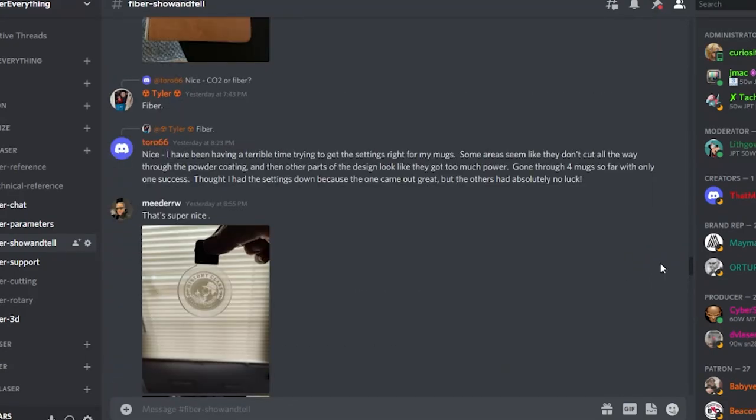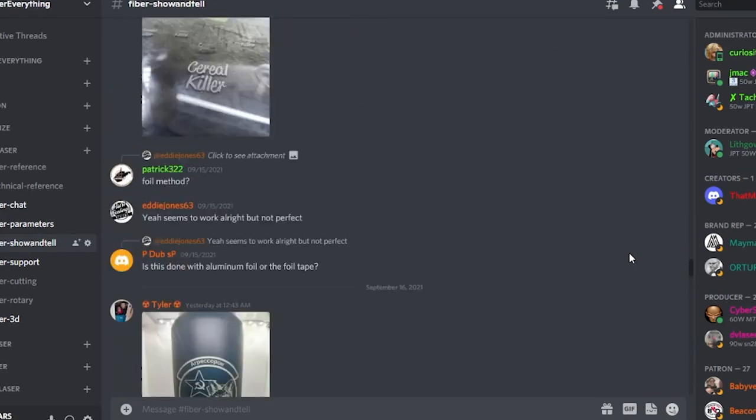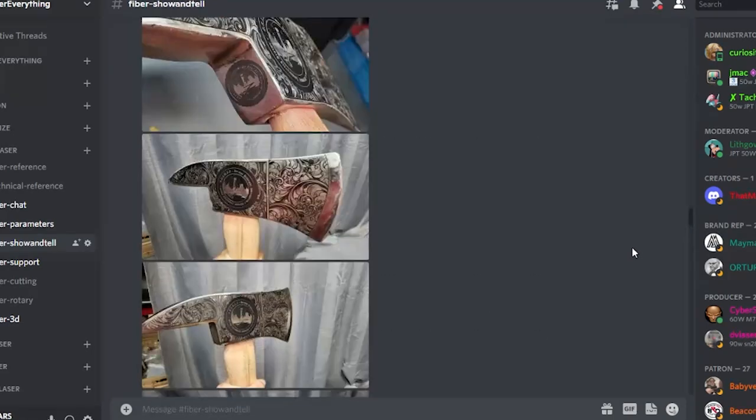There's also a link in the description to our Discord, which is an amazing online community full of people who love lasers - helping people, sharing photos, talking about settings, and perfecting techniques. It's really just the best laser community and I'm so honored to be a part of it. I'm on it pretty much 24/7, so if you want to talk to me, that's usually the best way. I'm really looking forward to doing more fall stuff as autumn comes in - I need to find some hot apple cider and those little pumpkin mellow cream candies. I'll see you in the next one!